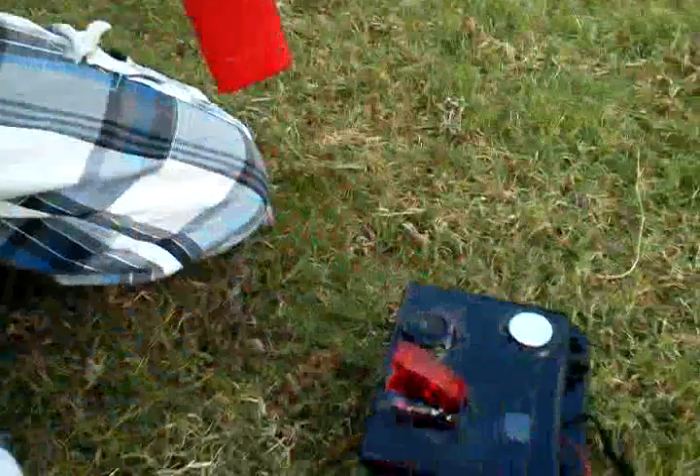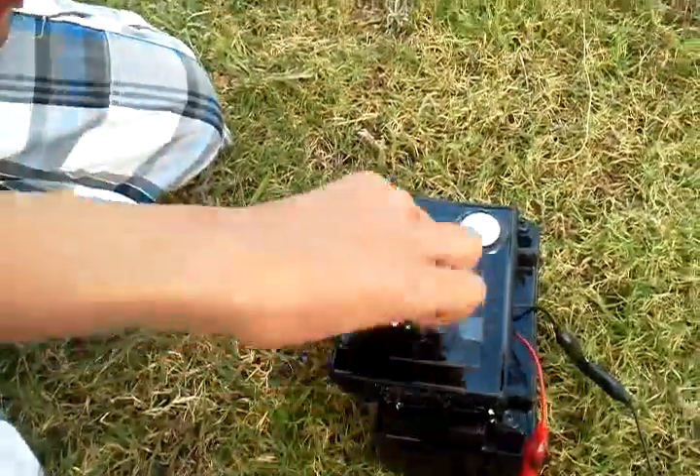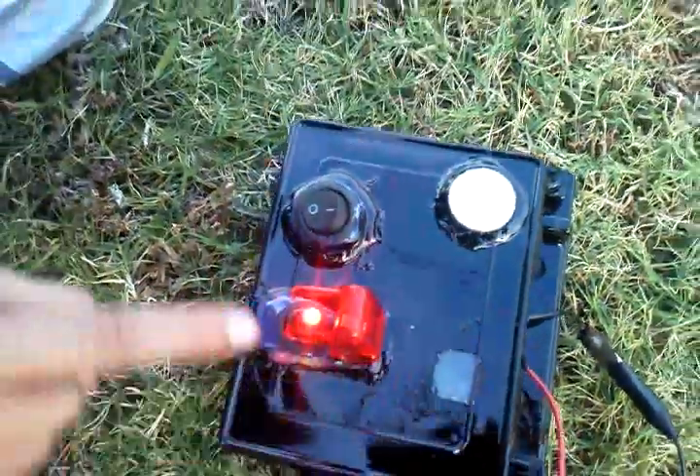Battery, control circuit, wireless remote. Go ahead and arm it — arm it here, just the first switch. And we check to make sure there's no red light. There isn't, so you can take off the safety.